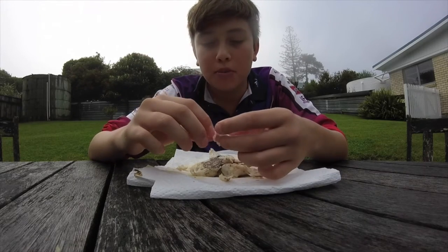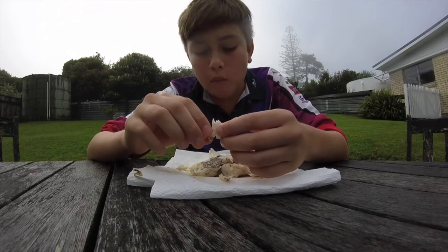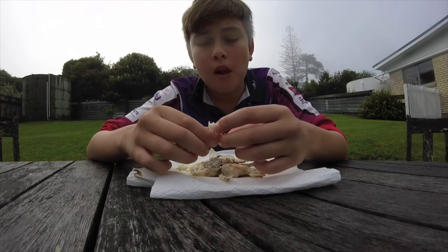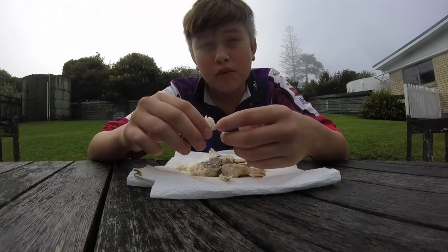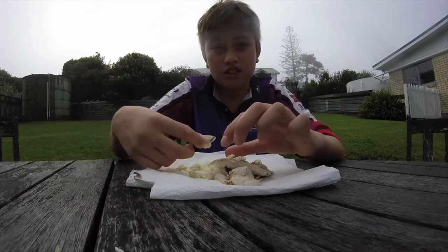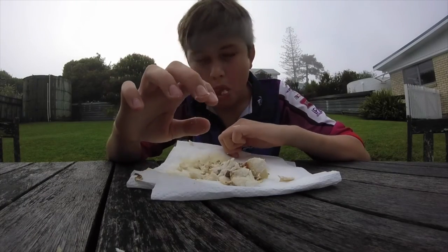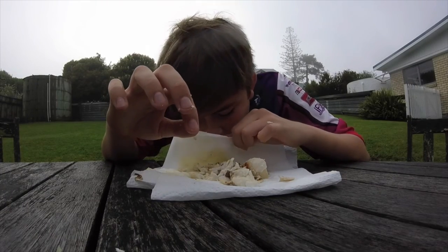Now I can see why people don't like them. They're edible, but I wouldn't be raving on about them. There you have it - Australian salmon. So subscribe. See ya, bye!